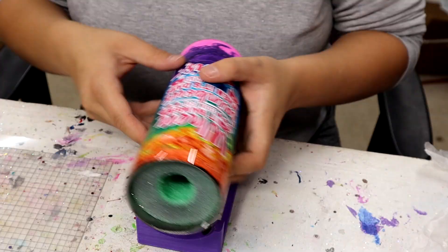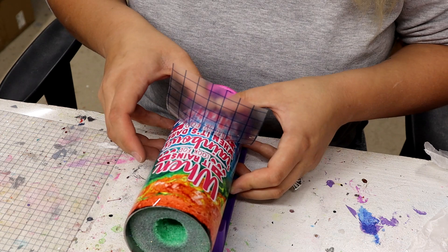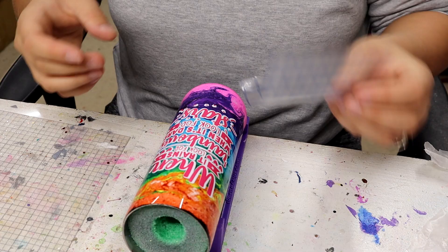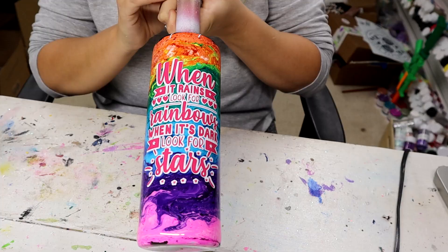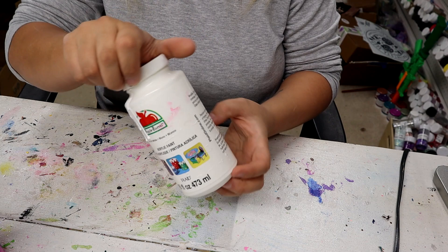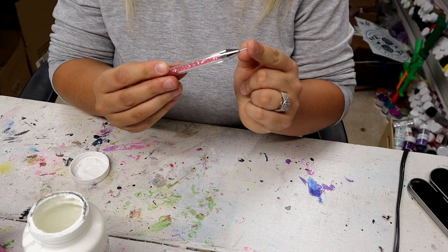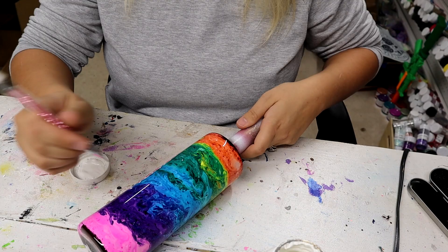I swear I have a whole big roll of brand new transfer tape but I use the old ones every single time and I miss some pieces, so I'm adding those back on. Now the entire decal is on — it says 'when it's dark look for stars.' I have the rainbow part on there, but I also want to add some stars, so I'm taking my white Apple Barrel acrylic paint and my rhinestone pick, dipping it in the paint, and just dotting on stars all over the tumbler until I'm satisfied.